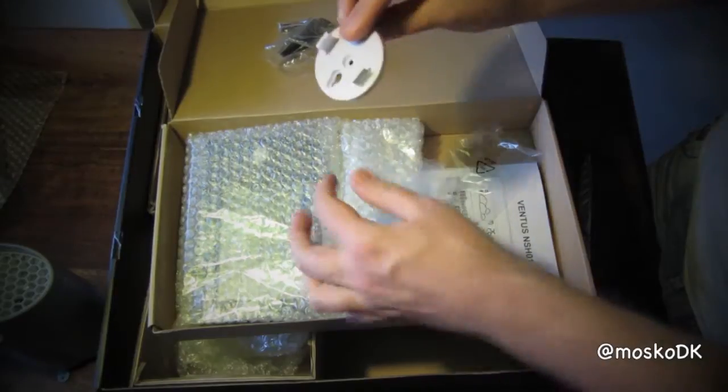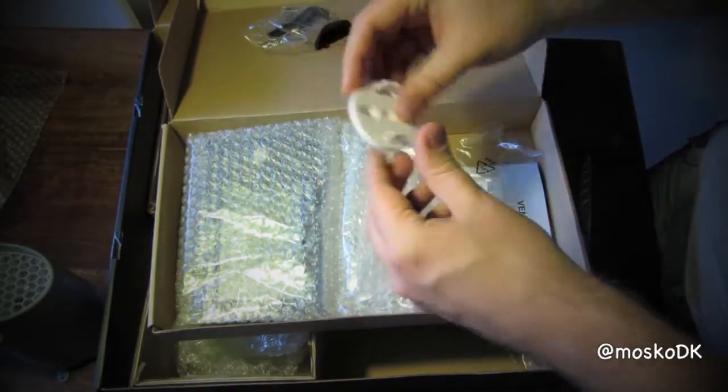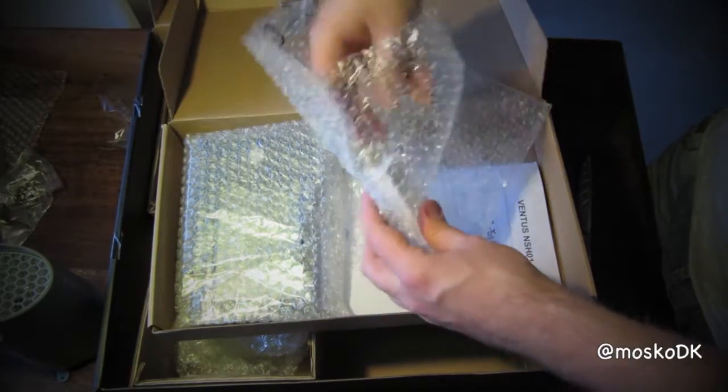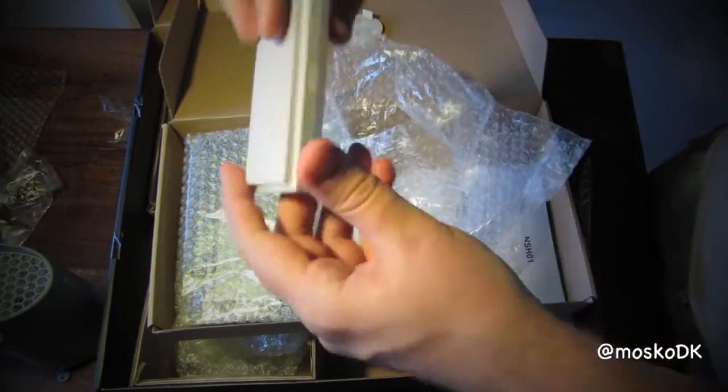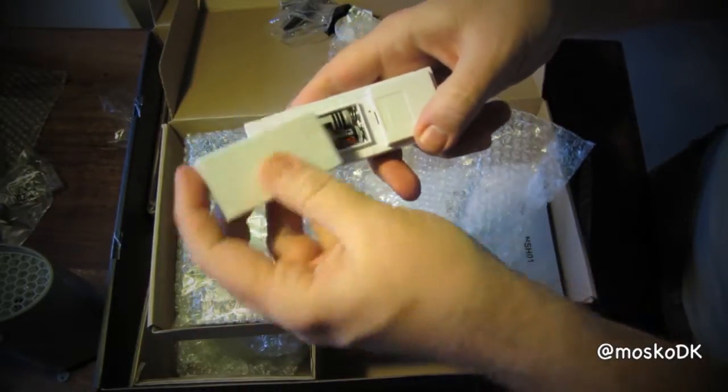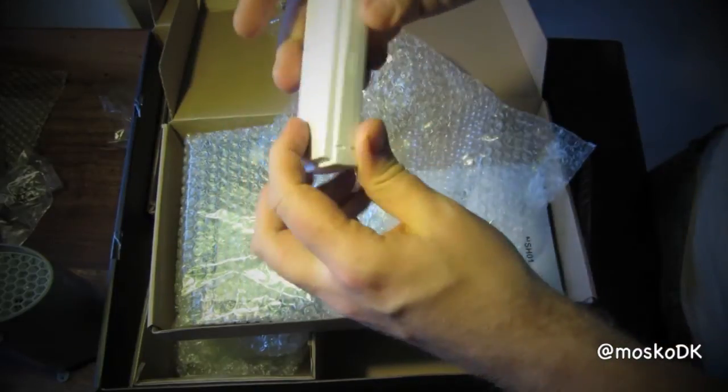This is the thermo-hygro sensor wall mount. And here you have the thermo-hygro sensor itself. As you can see, it runs on two AAA batteries.